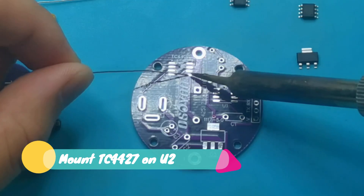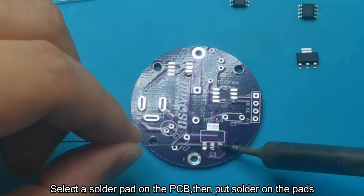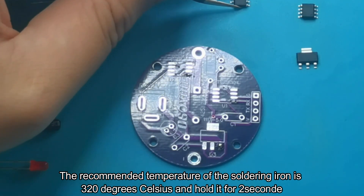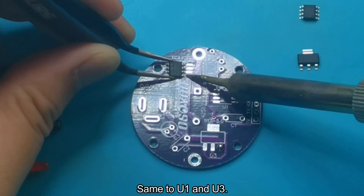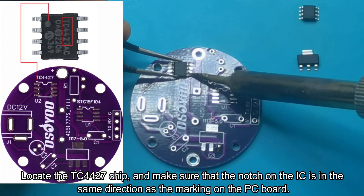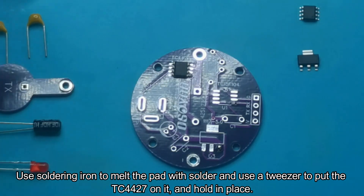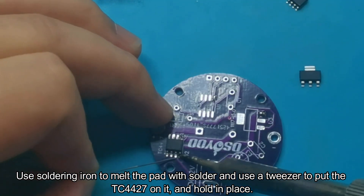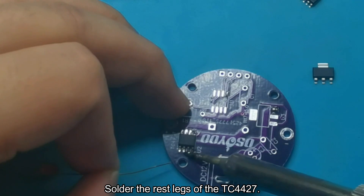Place TC4427 on U2. Select a solder pad on the PCB, then put solder on the pads. The recommended temperature of the soldering iron is 320 degrees Celsius; hold it for two seconds. Locate the TC4427 chip and make sure the notch on the IC is in the same direction as the marking on the PC board. Use the soldering iron to melt the pad with solder and use a tweezer to place the TC4427 on it and hold in place, then solder the remaining legs.